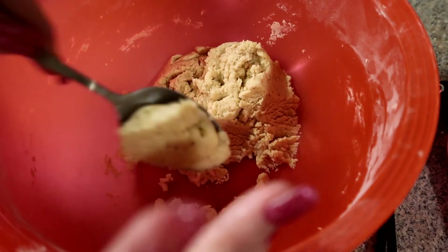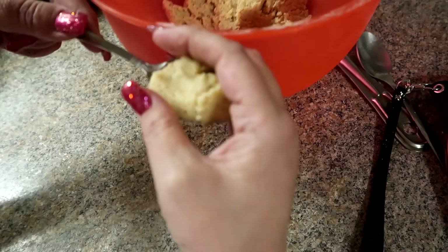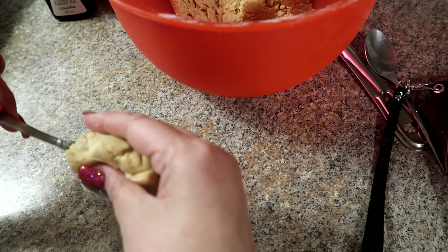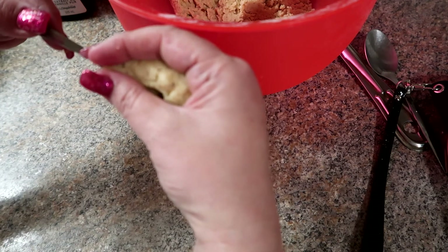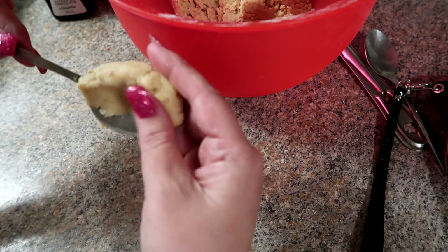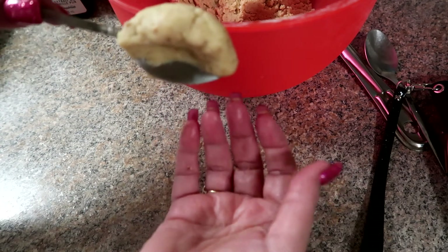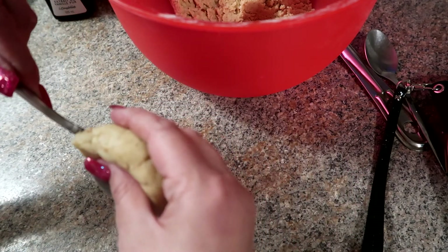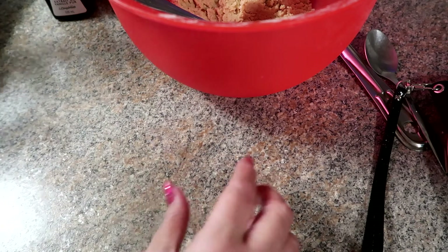I'm grabbing some dough and pushing it to the edge of the spoon just like that, then warming it into sort of a crescent moon shape. That's what I'm doing — and I've made quite a few, placing them on the pan.